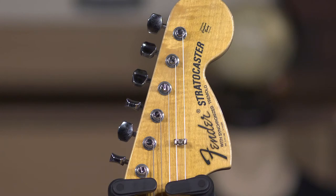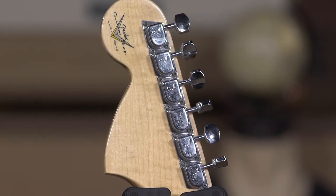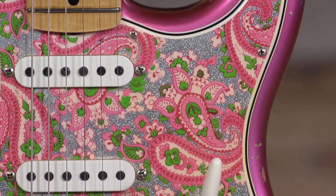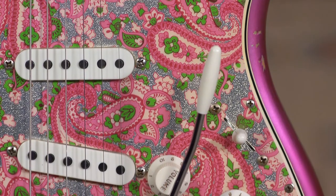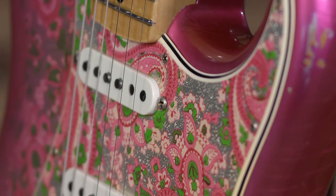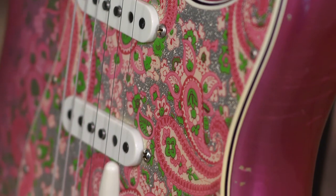It obviously has the large headstock, which makes it really cool — it just feels from that era. The pickups in this thing are a 69 in the neck position, Fat 50s in the middle, and a Texas Special in the bridge. It's really cool the way this thing works across all the different tones.